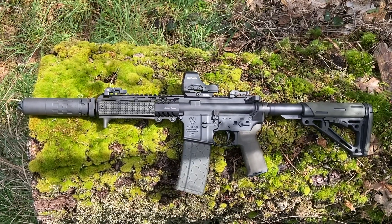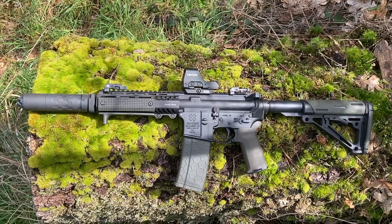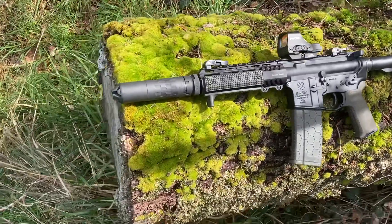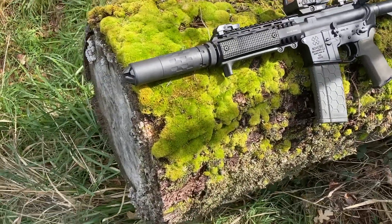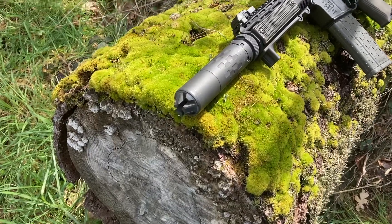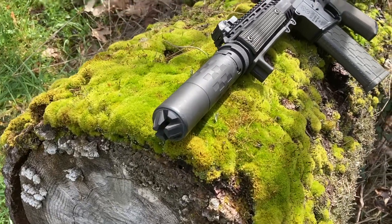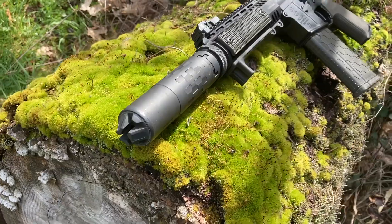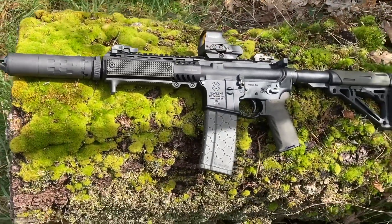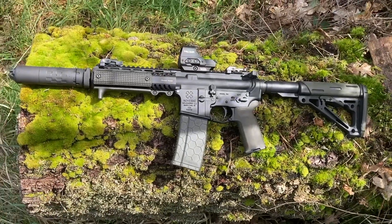It's a fun little gun — nice and compact, lightweight, maneuverable. It's pretty obnoxious without a suppressor, though the Saker 556K does a great job of making it more pleasant and reducing the flash to almost nothing. I don't get any gas to the face either, because of the short stroke piston design and five position adjustable gas block. You'll get better velocities with longer barrels, but this is good to have in a collection too. Thanks for watching.